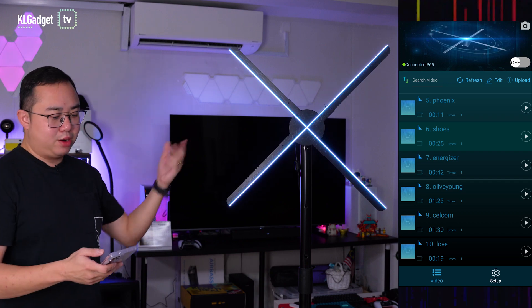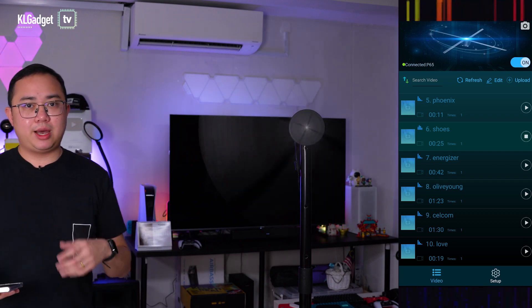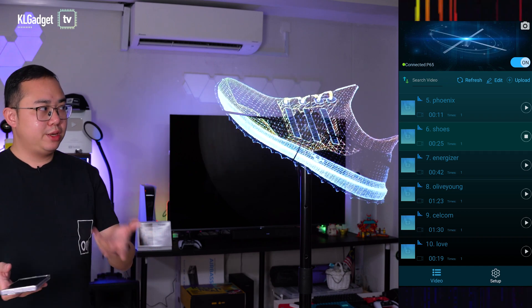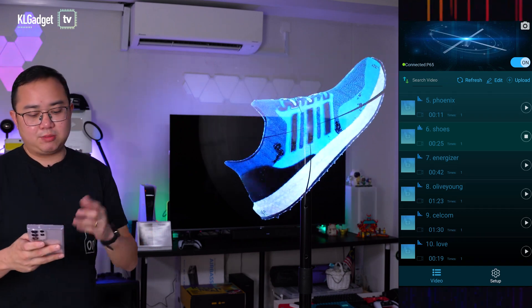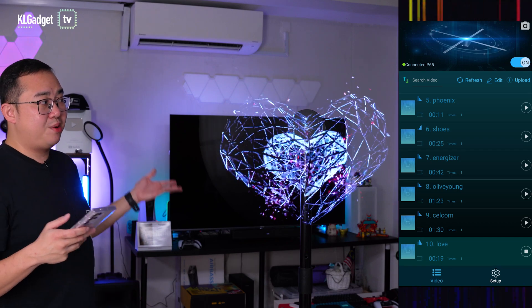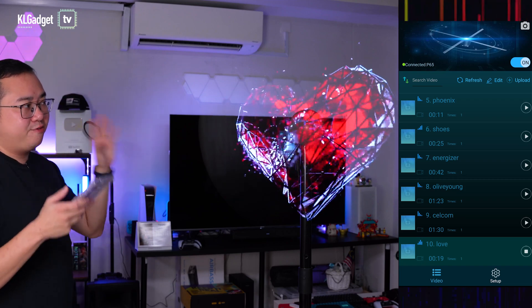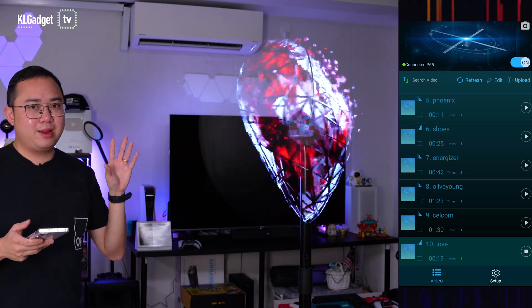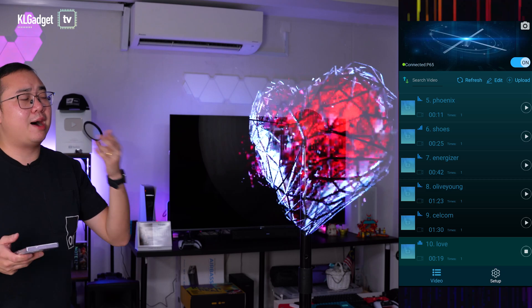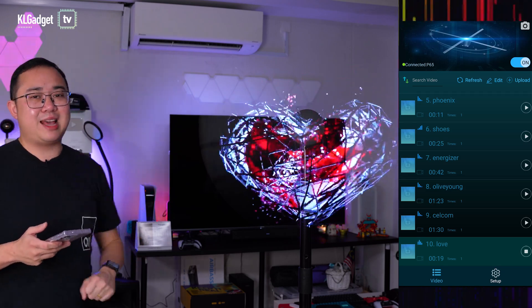I'm going to power it on right now. It can be powered on using a remote control or your smartphone. Here is another content — I'll press the left content button and there you go. This is how it looks on the Suprap Holo P65. It is a very high resolution hologram fan, and even looking at it up front you are still going to be impressed with the quality it produces.